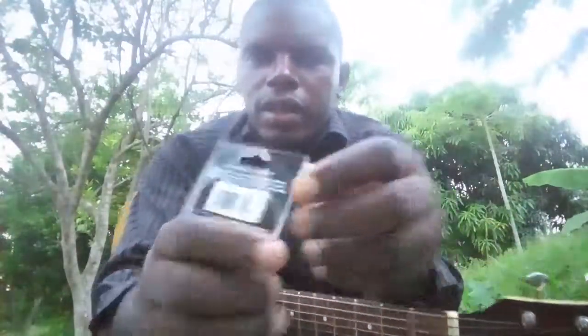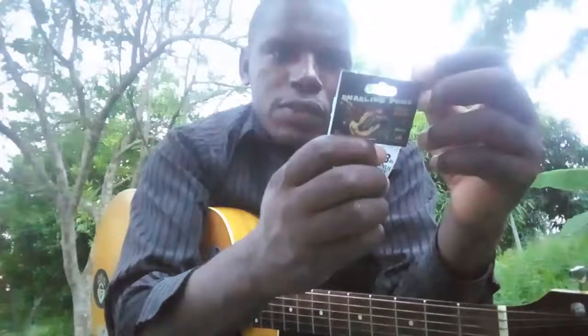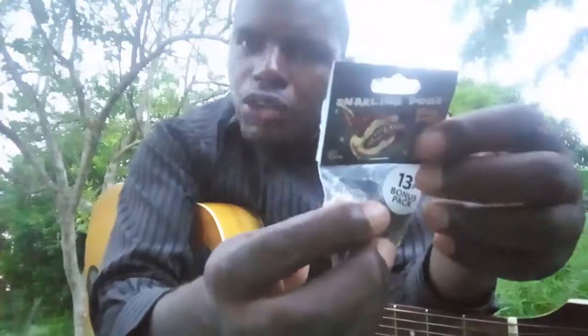Hi, my name is Nixon and this is Snarling Dogs Brain Picks — it is just a name, of course. These are nylon picks with a smart grip and amazing gripping surface that is molded into the pick. It prevents slippage and ensures consistent and accurate picking.